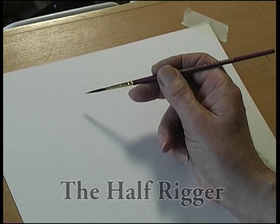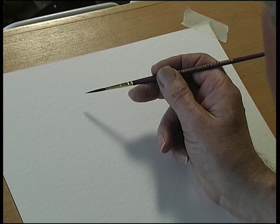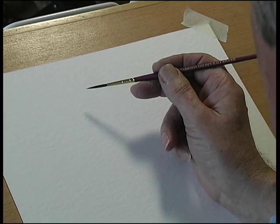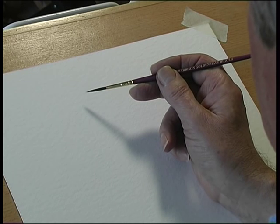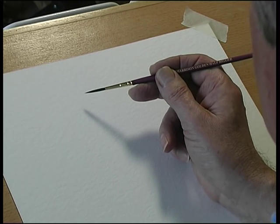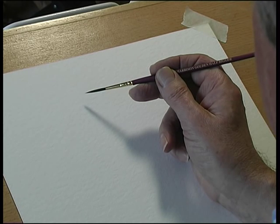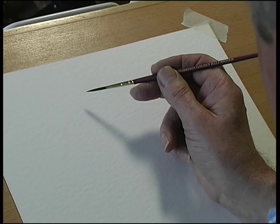This is a brush called the half-rigger. It's like a rigger but not quite as long. It's got long thin hair and it holds a tremendous amount of liquid or paint. So if you're painting something like rigging, if you start at the bottom, by the time you get up to the top you haven't run out of paint.